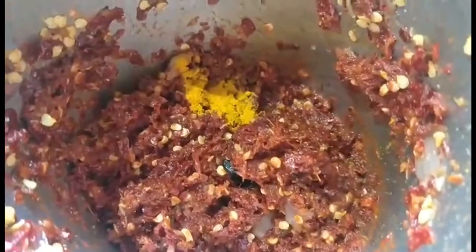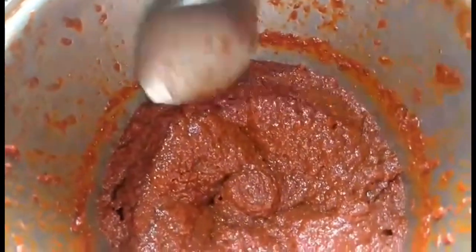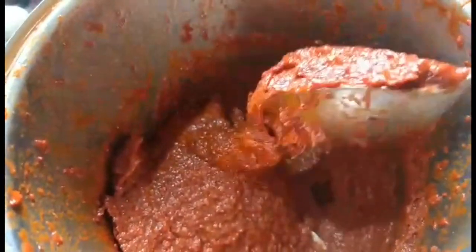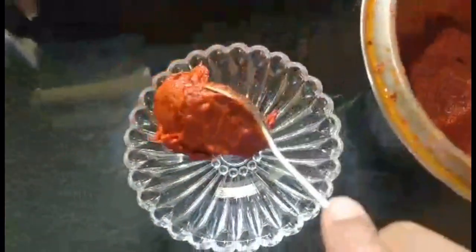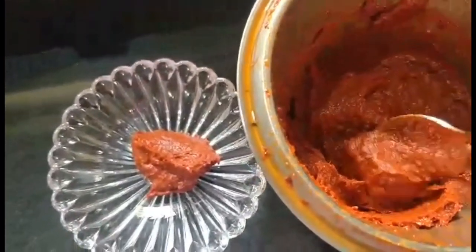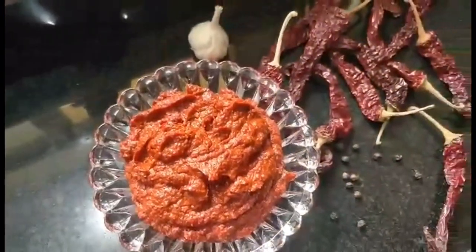I also forgot to add around a quarter teaspoon of haldi, so add that too and grind it again. It still needs a bit more grinding, and I need a little more vinegar — around 2 to 3 tablespoons more. Now that's my rechar masala — it's done. It looks amazing and smells even better. Whatever remains I can store in the fridge for next time. One important tip: for this rechar masala, use only vinegar to grind it — do not add any water at all.